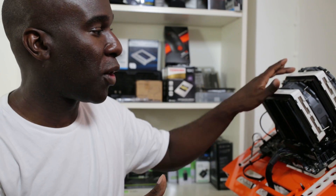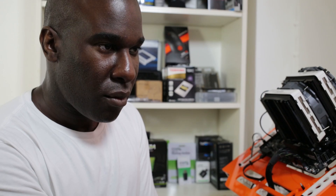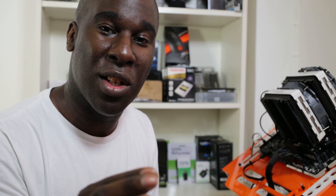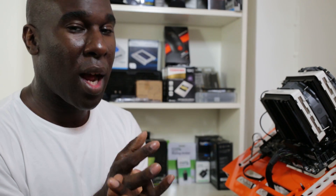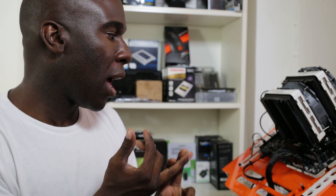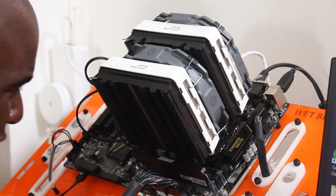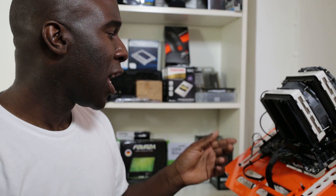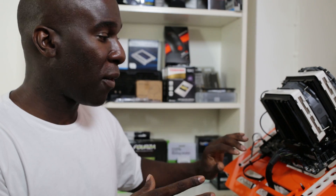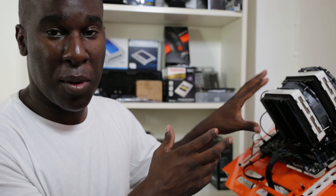Aesthetically it looks really nice — I opted for the white one because I'm going to be doing a white build. For testing, we're using a 6700K processor, Crucial Elite DDR4 3000MHz RAM, and a Gigabyte GA H170 HD3 motherboard. The CPU is not overclocked, no graphics card, no extra fans blowing over the motherboard — all we're doing is checking the CPU thermals being dissipated by the CryoRig air cooler.